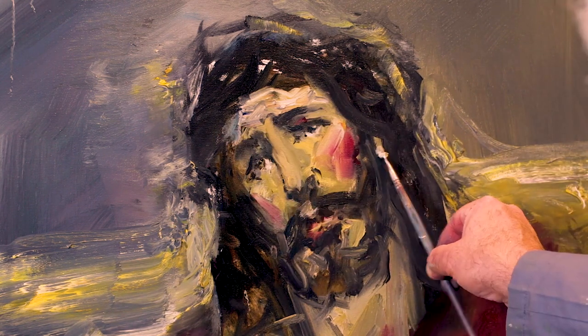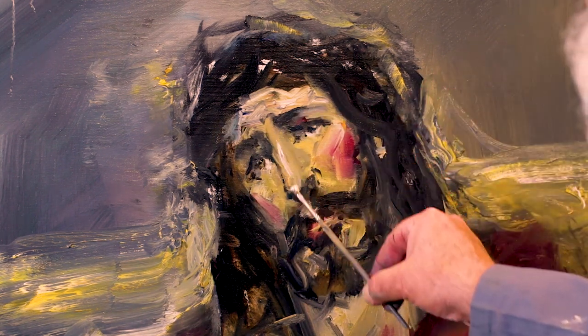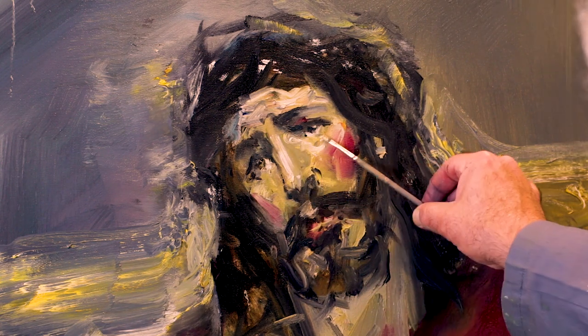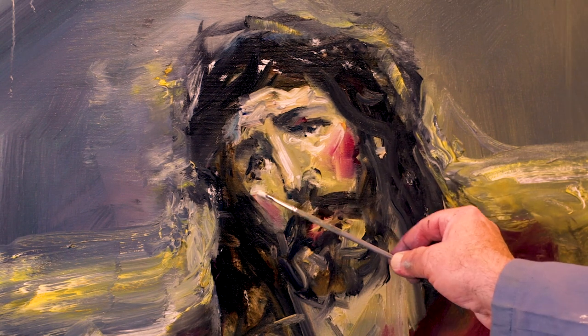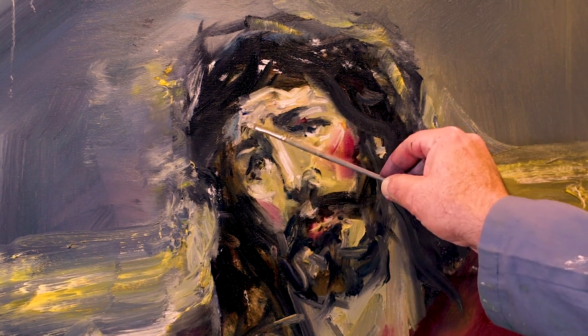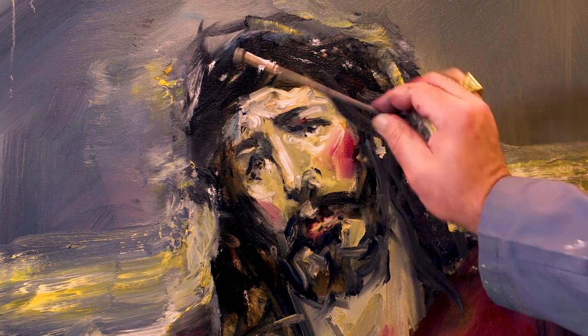Ya era algo que en el Renacimiento se hacía, en la pintura barroca. Los maestros siempre nos han dejado esa huella y esa forma de hacer que es tan importante comprender y volver a reutilizar.